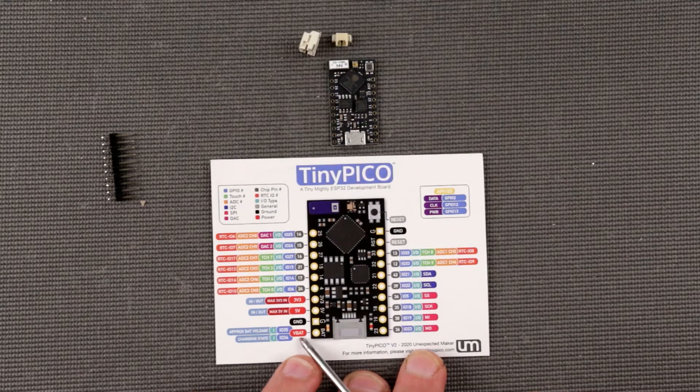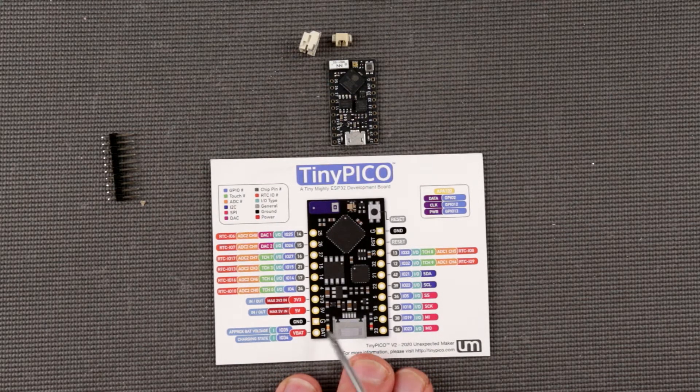It has a battery connector, and approximate battery voltage and charging state can be extracted from it, which is useful for battery-powered projects.